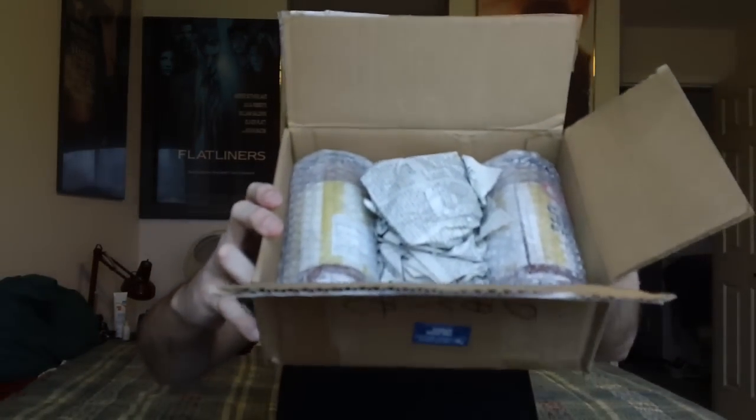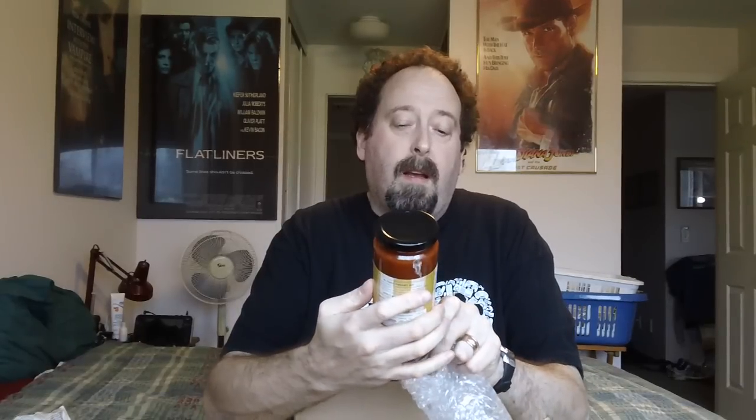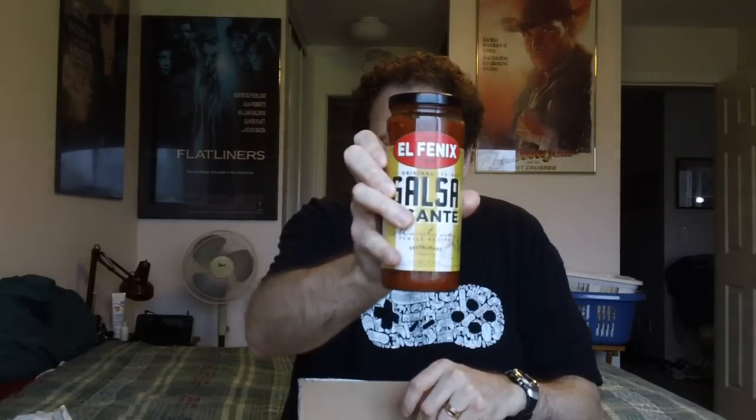Let's carefully open it up. No doubt it will be well packed — and as you can see, it is very well packed. There we go — no danger of anything getting destroyed or cracked. He even separated the items with some paper to keep it nice and safe, and also bubble wrap.